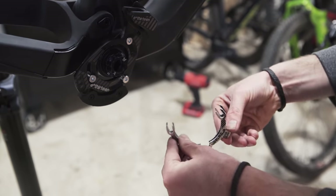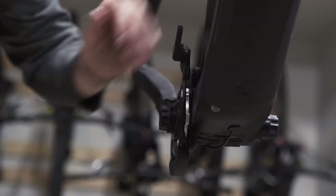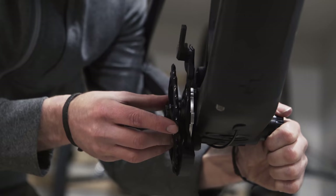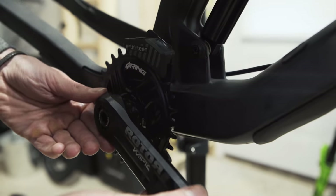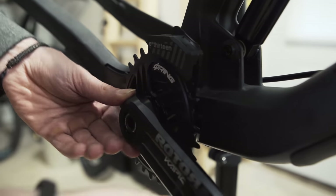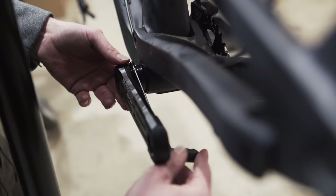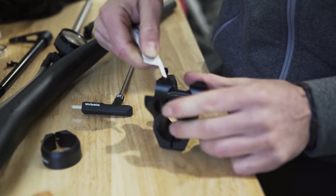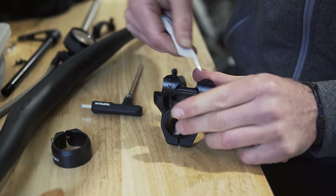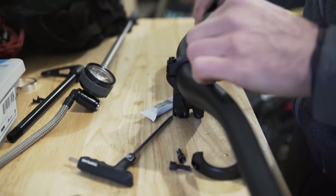E13 made a system that's super easy — you can just slide the cranks in, even with the cranks already installed. For bars I'm using the OneUp carbon bars. I put some carbon paste onto the stem — it's basically a grease with sand that makes it grippy so the bars don't slide on the stem.